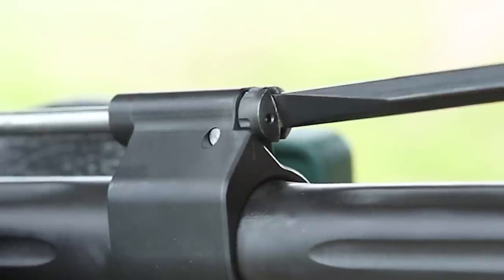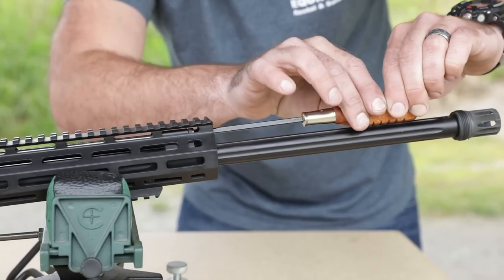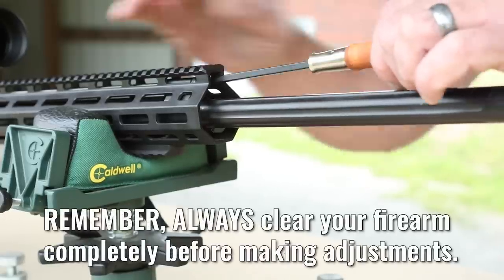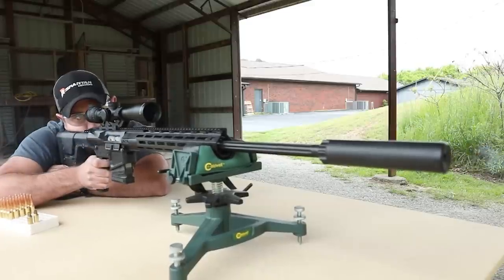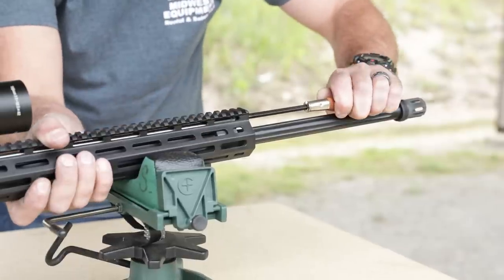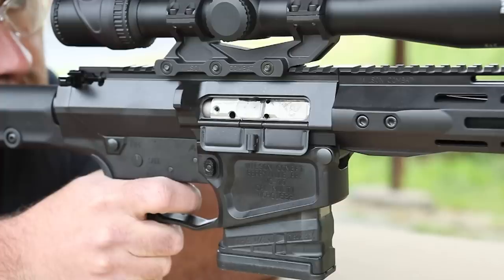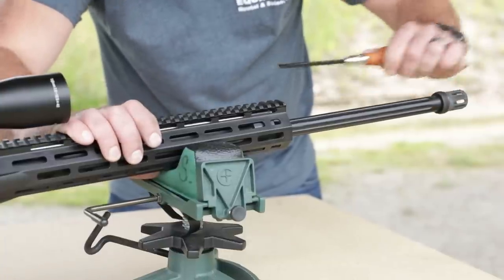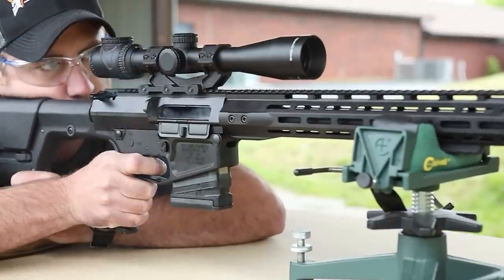We recommend you turn the adjustment screw to the right until fully closed while counting the clicks, so you will know what your optimal setting is. Remember, only adjust the gas block with the rifle unloaded. If you tune your gas system while using a suppressor, you may need to increase gas pressure by turning the regulator screw counterclockwise if you choose to shoot unsuppressed. If your rifle short-strokes after getting fouled during shooting, further open the regulator in a counterclockwise motion until your system has sufficient gas to reliably lock the bolt back on an empty magazine.